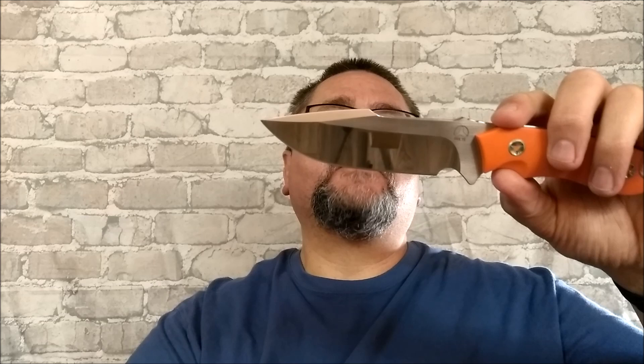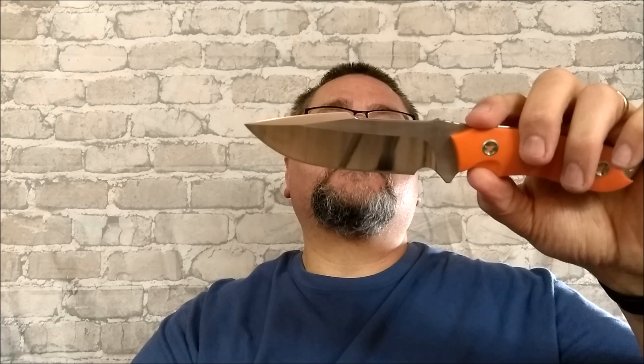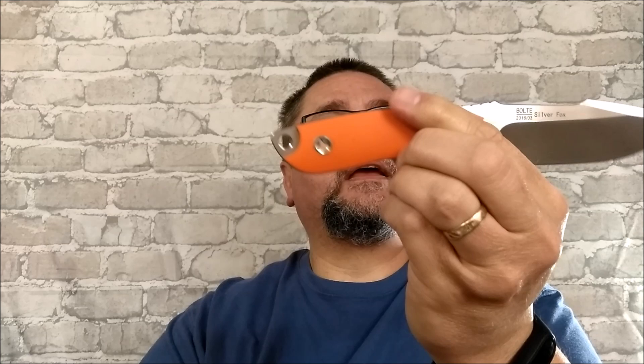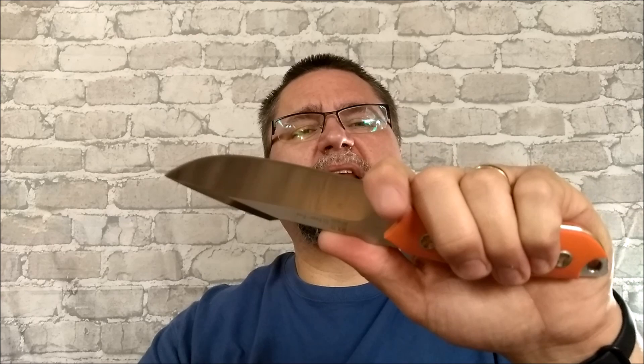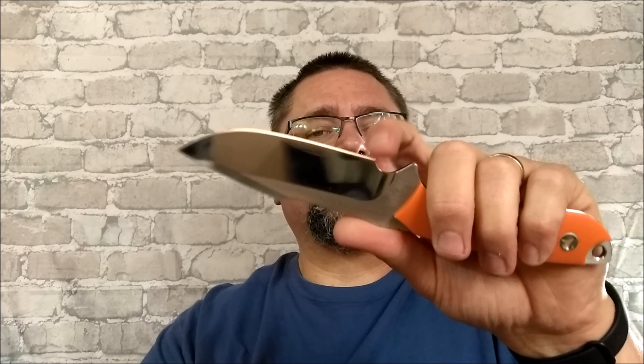So yeah, this is the Silver Fox. It's got a date on it of being made in the third month of 2016. Those proprietary screws match their logo — that three-way screw. I think I've got some tools, some three-angled drivers that will work on there. We'll have to see if we need a proprietary tool or not. It might be a little sharp right on that corner. So yes, this is the Bolt Silver Fox, fixed blade knife, D2 steel.